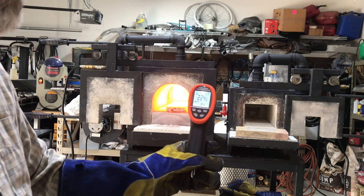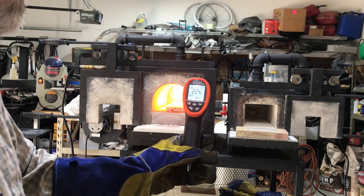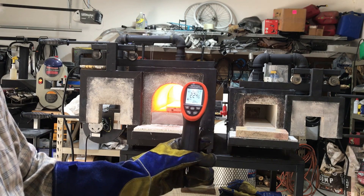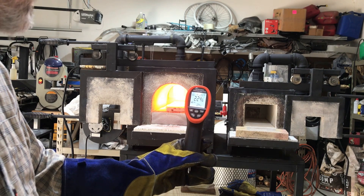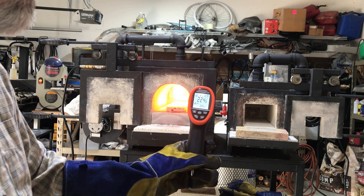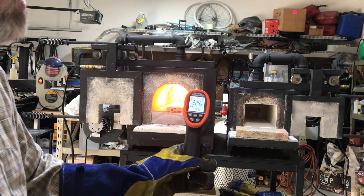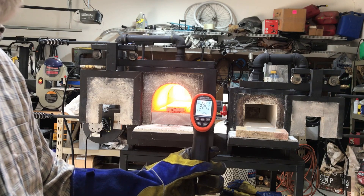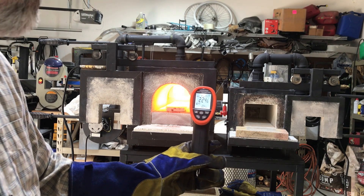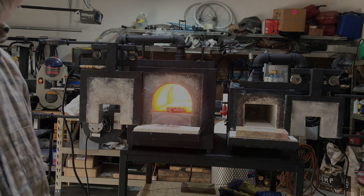We're up to 2,246 degrees Fahrenheit and it's still slowly climbing. I've been heating the forge up for about 20 to 25 minutes, so it's getting to forge welding temperatures now. I suspect it'll climb another 100 degrees or so in the next 10 or 15 minutes. But at this point that's hot enough that for a small billet I could start forging.